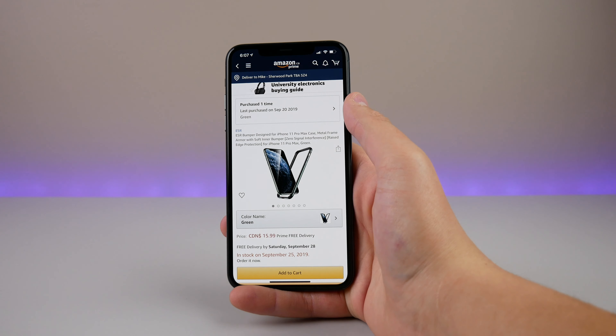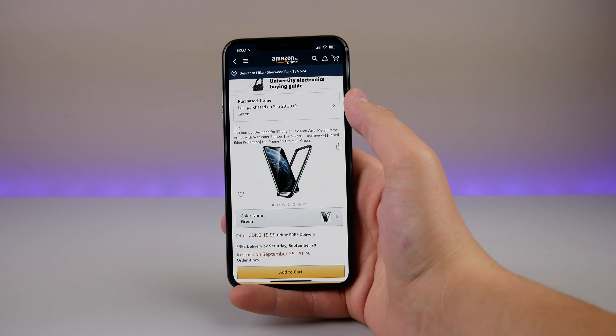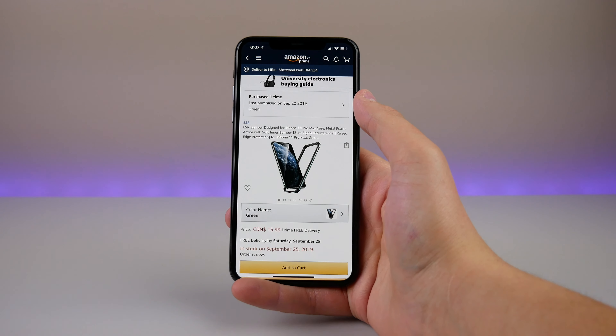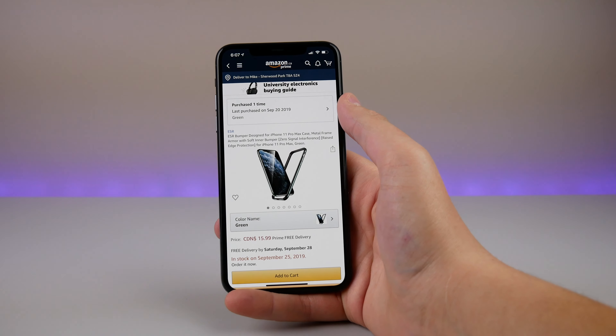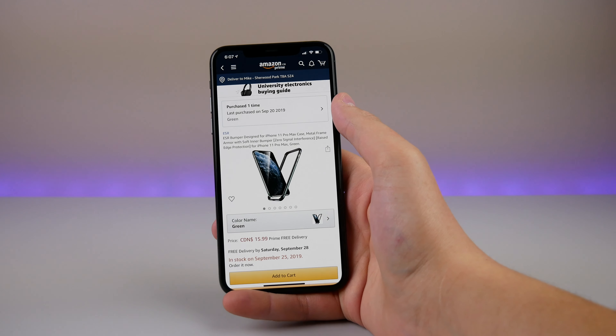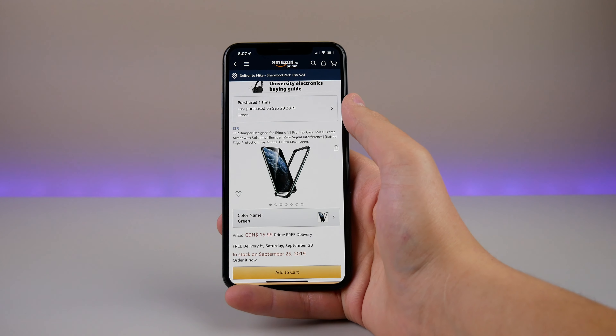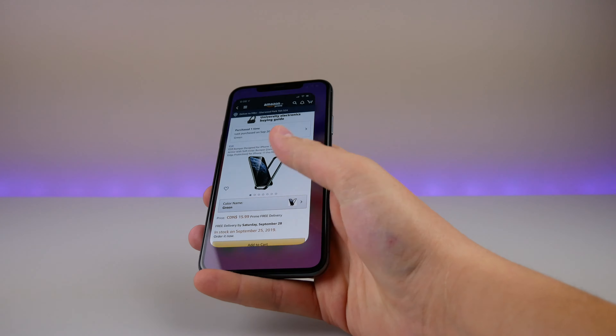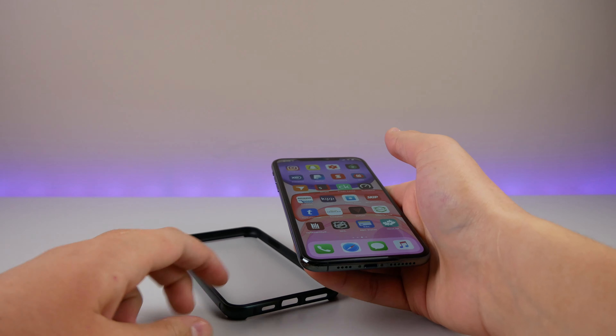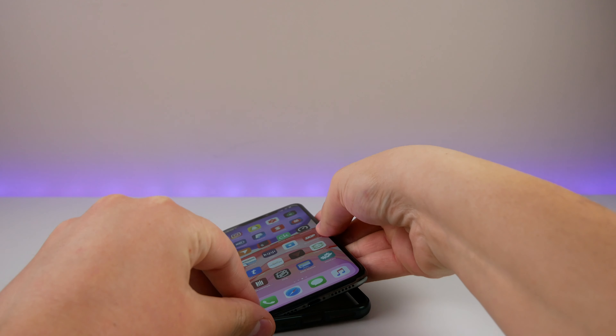On Amazon, it's from ESR — it was only $15.99 with free delivery, and it's actually made out of solid aluminum. If I bang it on the table, you can see it is solid aluminum, so I'm pretty shocked by the build materials you get in this bumper case for only 15 bucks. I got it delivered in less than 24 hours, so pretty impressive.